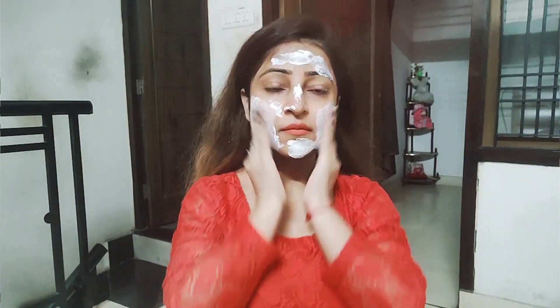So let's start using this. I have a little bit of scrub on my palm and now I will apply it. We have to massage it very gently on our face, massaging it all over. Inside it there are small scrub particles which exfoliate our skin.